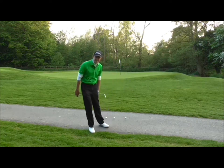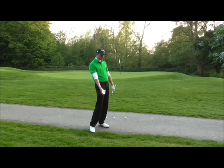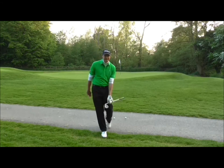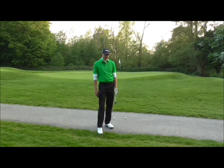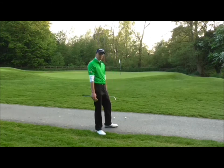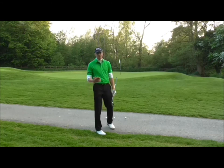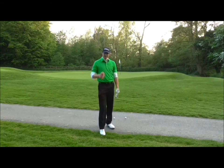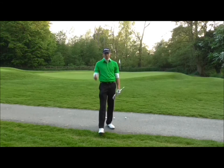Come on then — the dreaded bare lie. You've missed the green and it's on a bit of mud, you've got no grass. This is probably the most intimidating shot in golf, so I'm going to run through a couple of ways to build your confidence when playing this shot off a bare lie. I'm going to use a cart path because it requires total perfection on the strike.